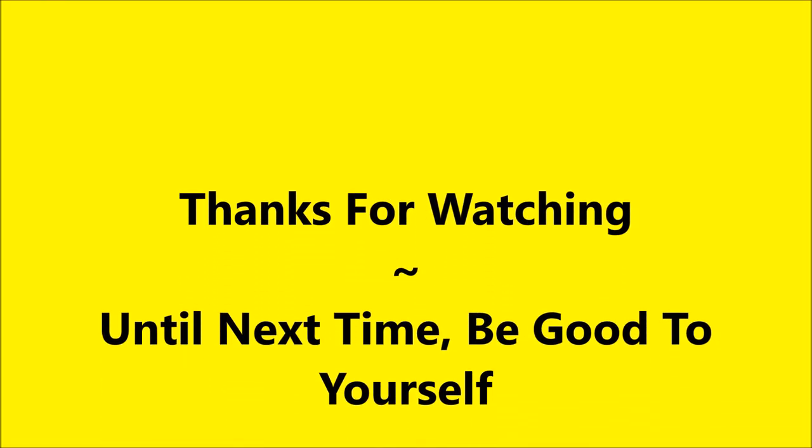I thank you for watching and I hope you enjoyed this one. Until next time, be good to yourself. Talk to you soon. Bye!